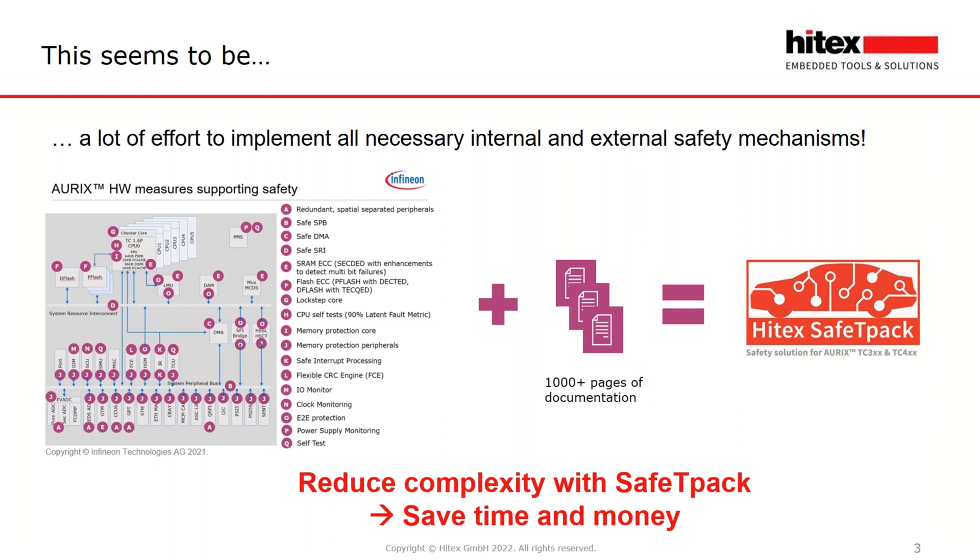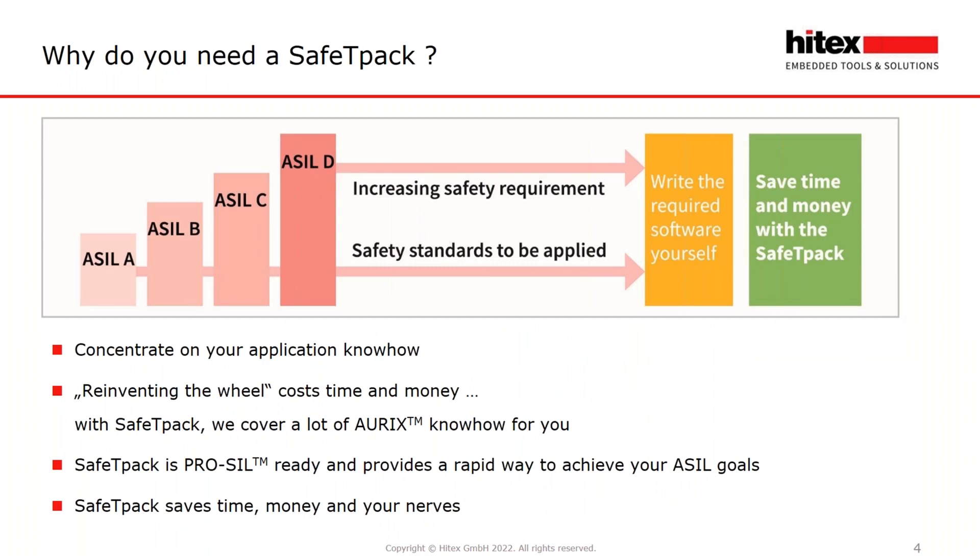We have developed Safety Pack to implement these basic functions quickly and safely. Safety Pack is based on more than 10 years of Aurix functional safety know-how. Our motto: concentrate on your application know-how, don't reinvent the wheel — costing time and money. With Safety Pack, you recover a lot of Aurix safety know-how. Safety Pack is ProSIL ready — ProSIL is a trademark of Infineon for Aurix functional safety components.